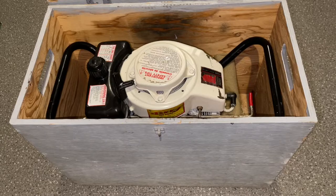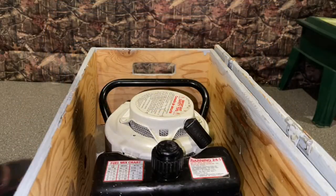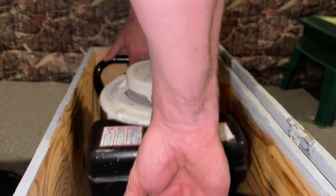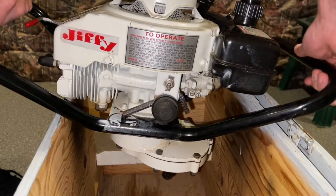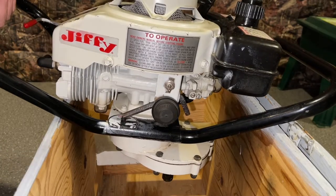I'm gonna pull this out and let's have a quick look. I'm just gonna take this out of its custom case — this is not one of Jiffy's cases. My uncle must have loved this. How many people would actually build a case for their equipment? Not many people do this, and I think it's amazing that he did.